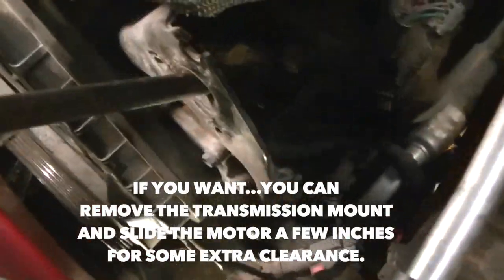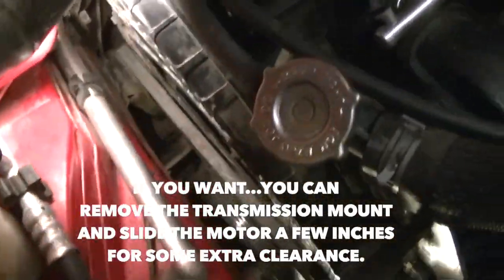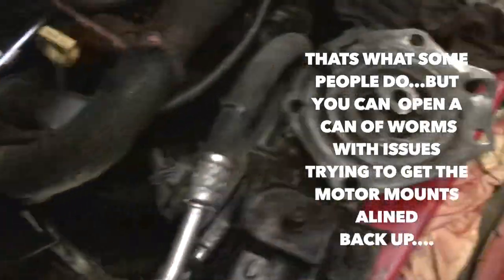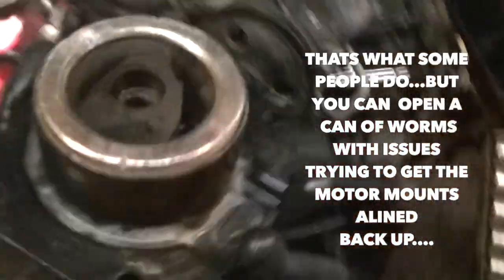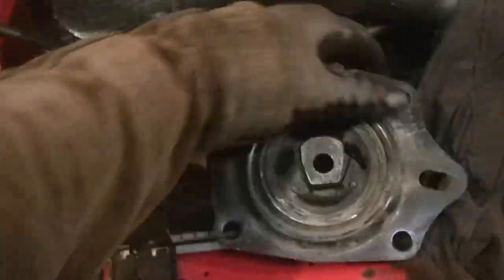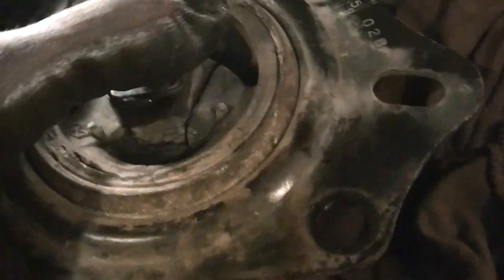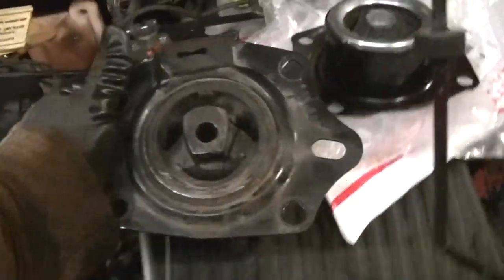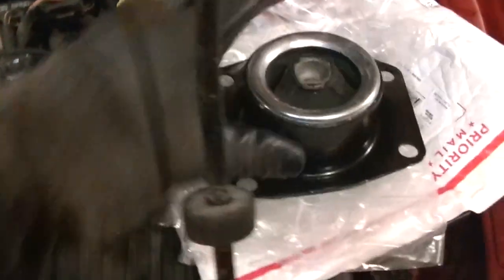To get it out I had to use a tire iron at the power steering pump area to rock and turn the engine until it came free. You can clearly see where the motor mount is bad — there's a tear right there, the thing is completely shot. There's the old one, and here's the new replacement mount.